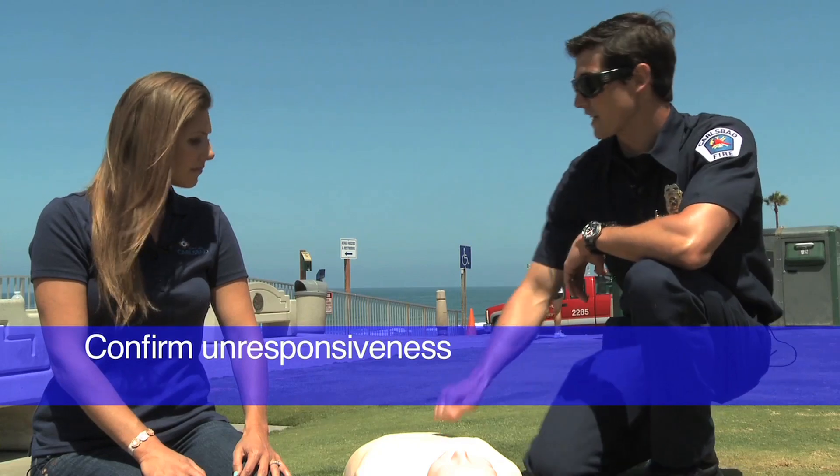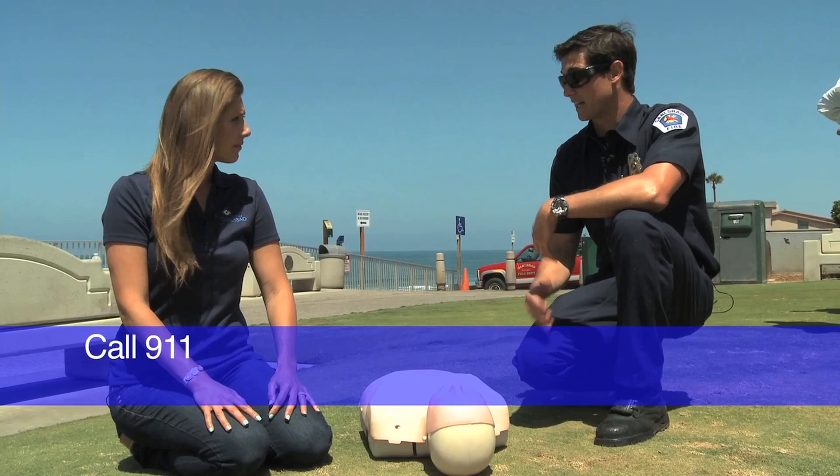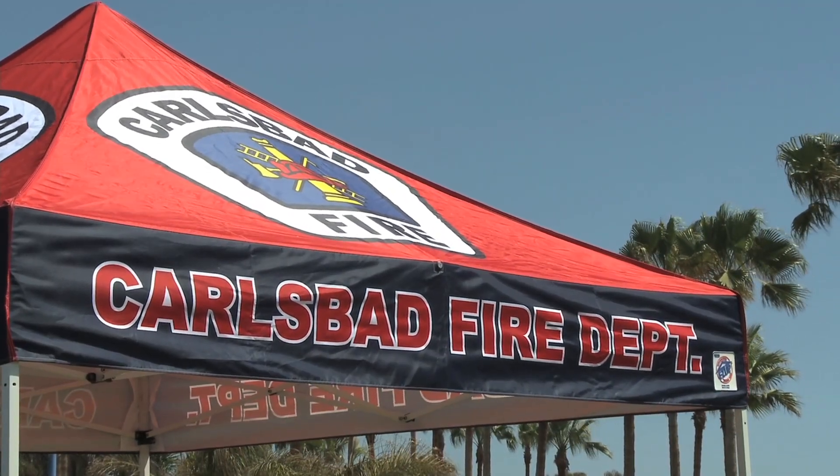We're going to walk up to the person, we're going to shake and shout: "Hey, wake up, wake up!" If they don't wake up, you call 911. That way that gets us coming, and the person's going to have a better chance of survival if we can get that shock on early.